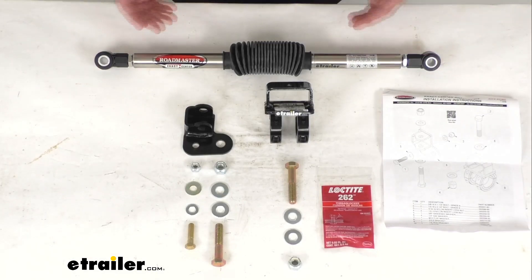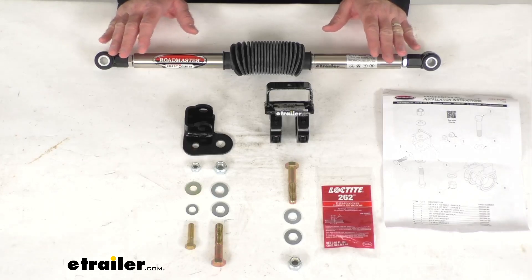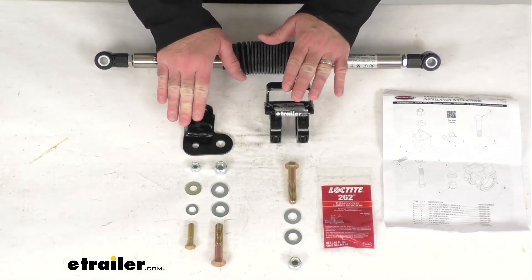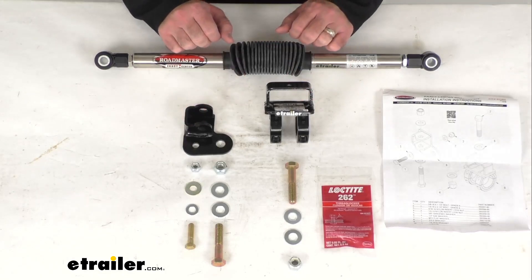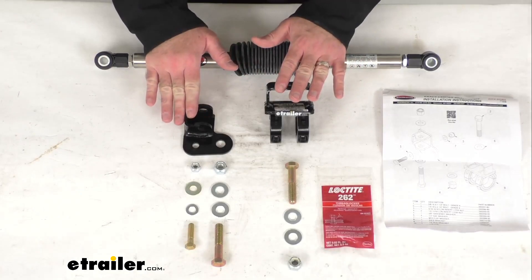No drilling or welding is needed to install this, which is great. It uses factory axle bracket holes on one end and high rod location on the other. And as mentioned, it does include custom mounting brackets.